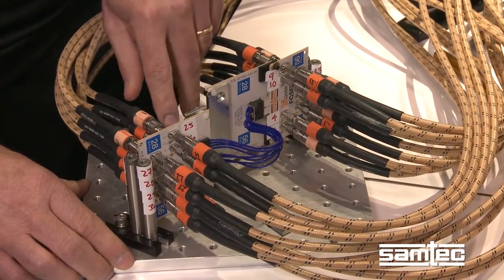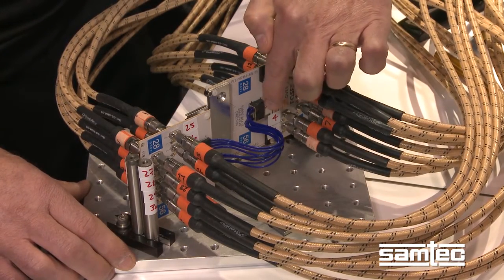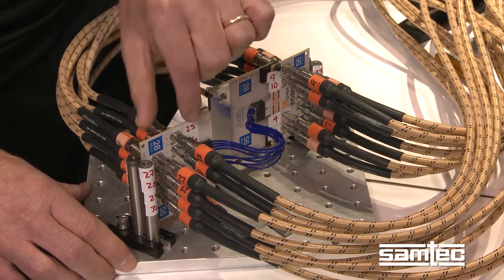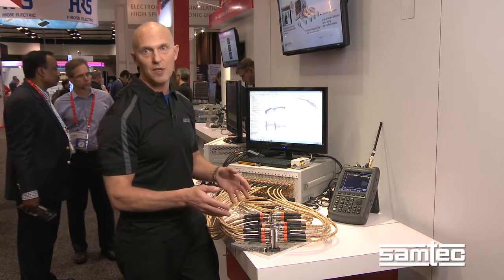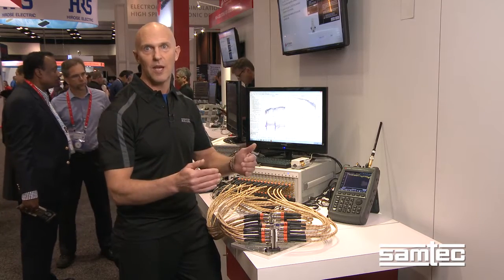This is in contrast to a traditional architecture where the high-speed signals come into the QSFP connector, route down into a printed circuit board — a lossy printed circuit board — and then come up to the switch chip. The advantage is much lower loss and it enables 56 gig PAM4 operation, which is where the industry standards are really headed.